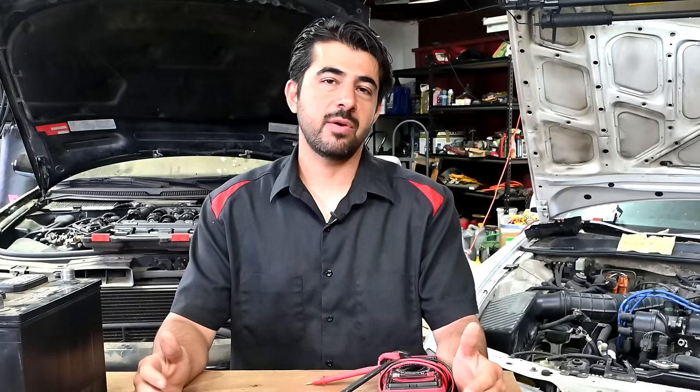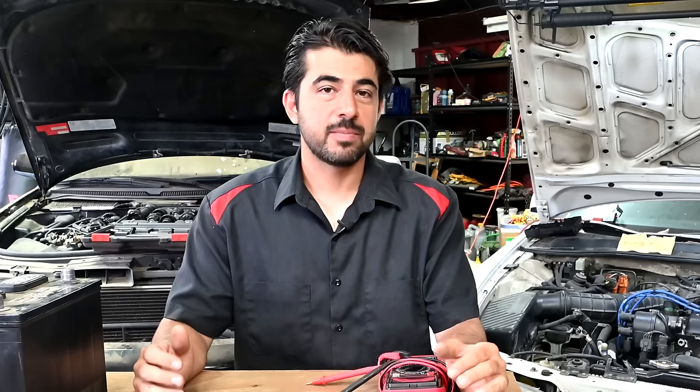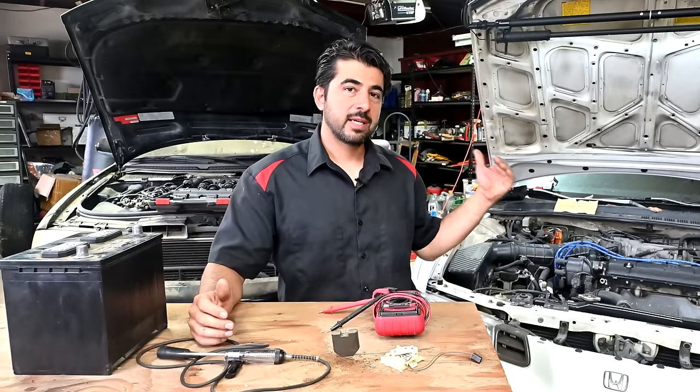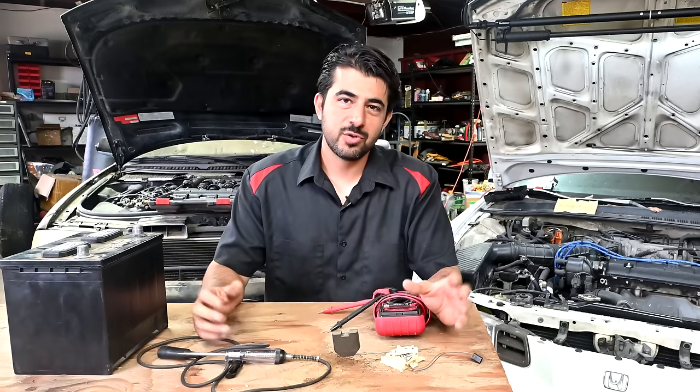By popular demand, today I'm going to show you how to perform a voltage drop test on any electrical circuit on your car. I'm also going to explain how voltage drop and testing for voltage drop explains all the other things we just talked about. But first, let's get into what voltage drop is and how you can perform a voltage drop test.